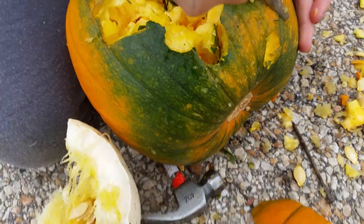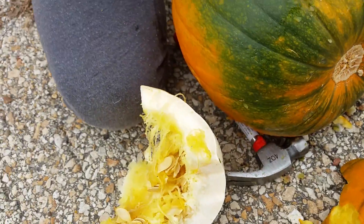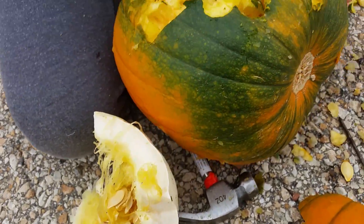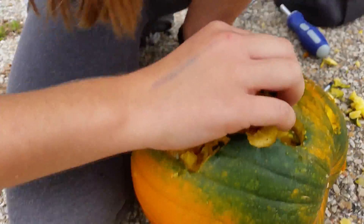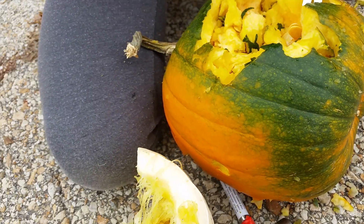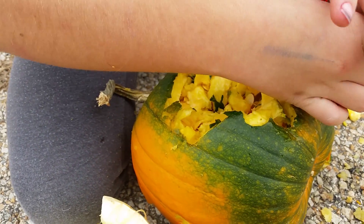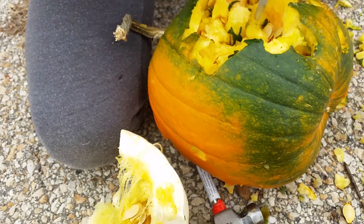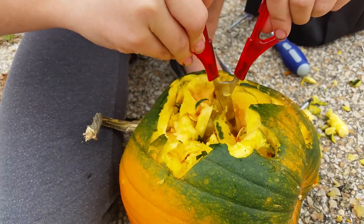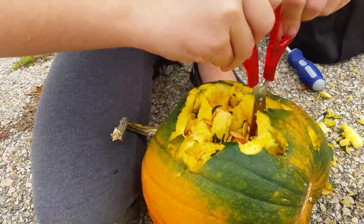Comment down below if you want us to do more videos like this — like smashing stuff. We love smashing stuff. Get this video to one like and we'll do it again. No, five likes and we'll do it again. One like and we'll do it again. Five views and one like, and we'll do it again.